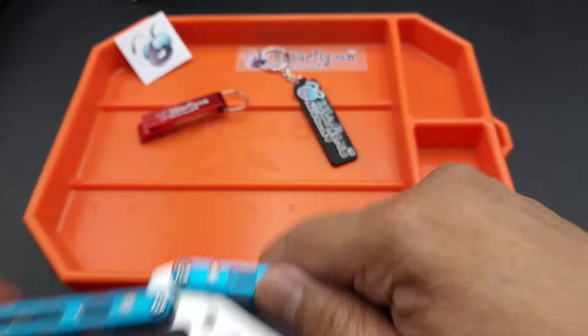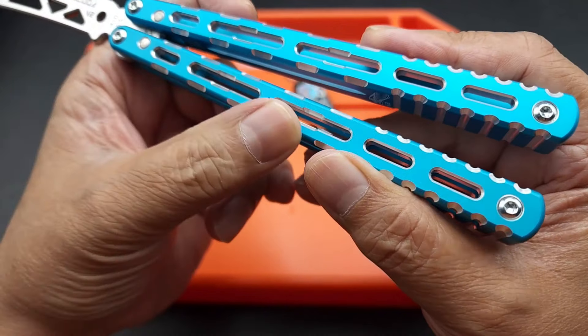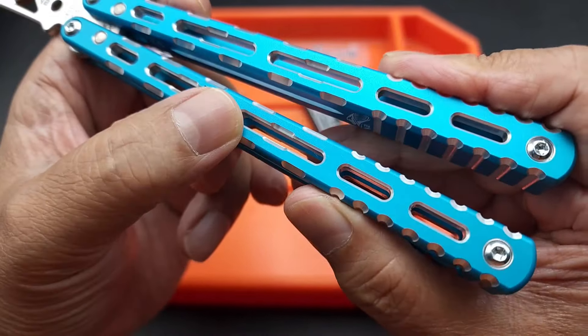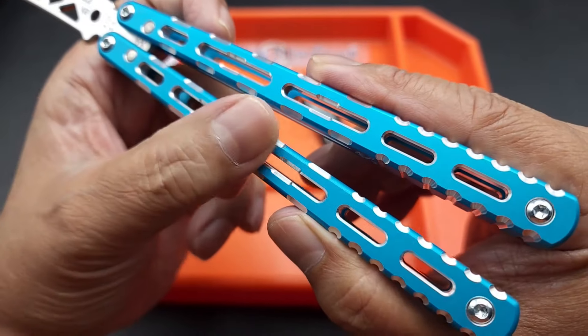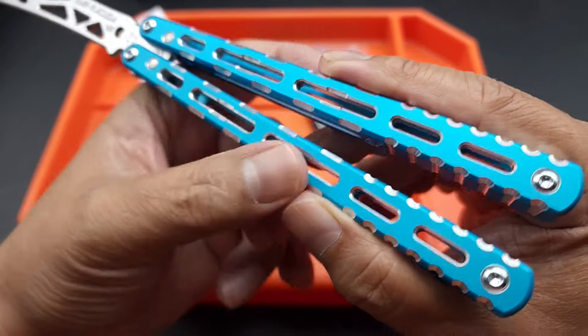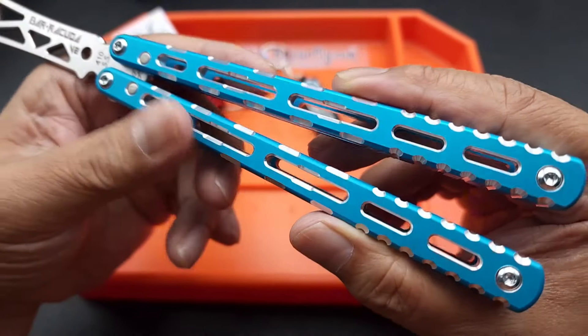I just wanted to show you guys how beautiful this balisong is. The coloring is nice, it's really nice. It almost has a nice texture to it. So it doesn't feel like a flashlight — like any anodized aluminum flashlight. This feels a little more special.